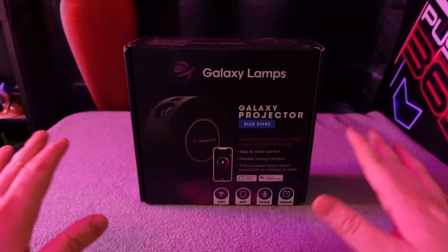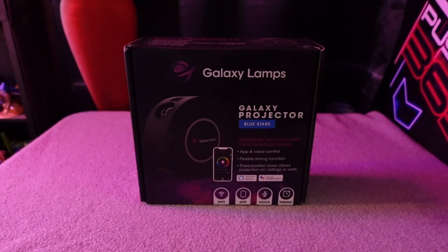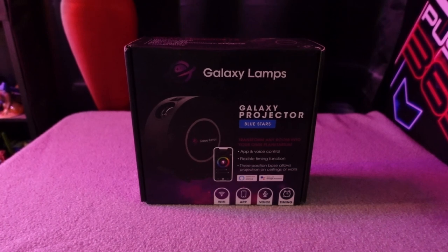It was nice that the folks over at Galaxy Lamps reached out to me and said, hey, we'd like you to do a review for our product. What would you like? Would you like cash? Would you like commissions? They do all kinds of stuff for social media influencers. And I told them, look, just send me the product for review. That's the only payment I need.